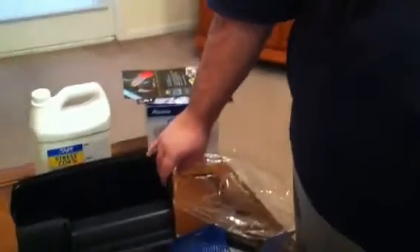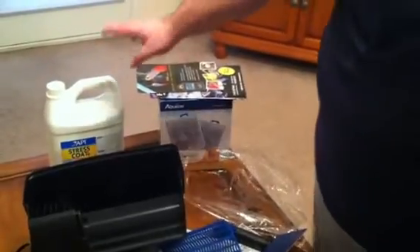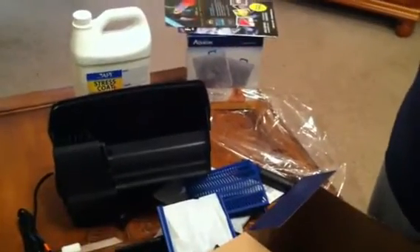The supplies catalog was free. The filter was $26, the stress coat was $26, and the filters were $16. So that was pretty good for $68 total.